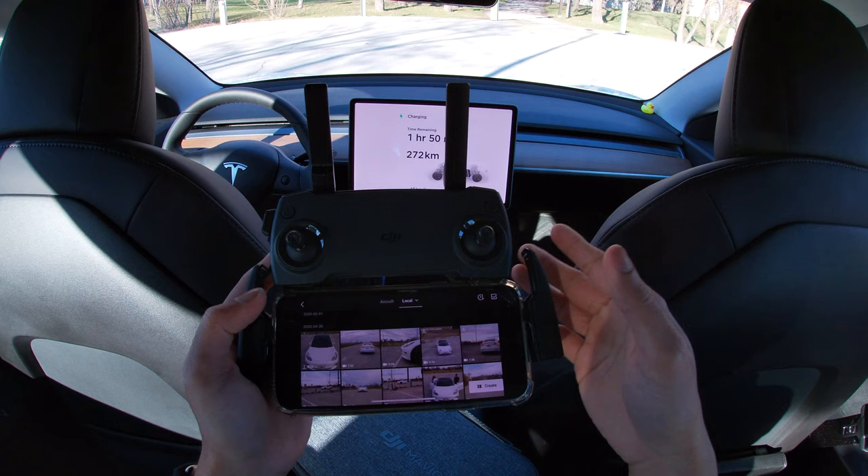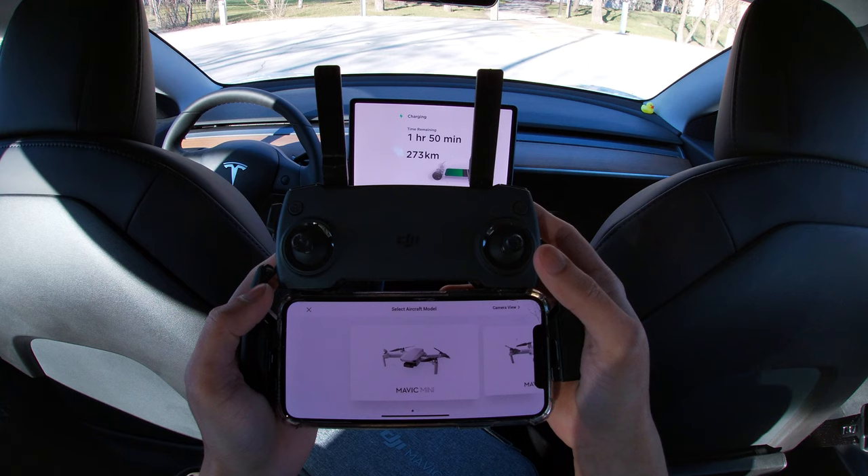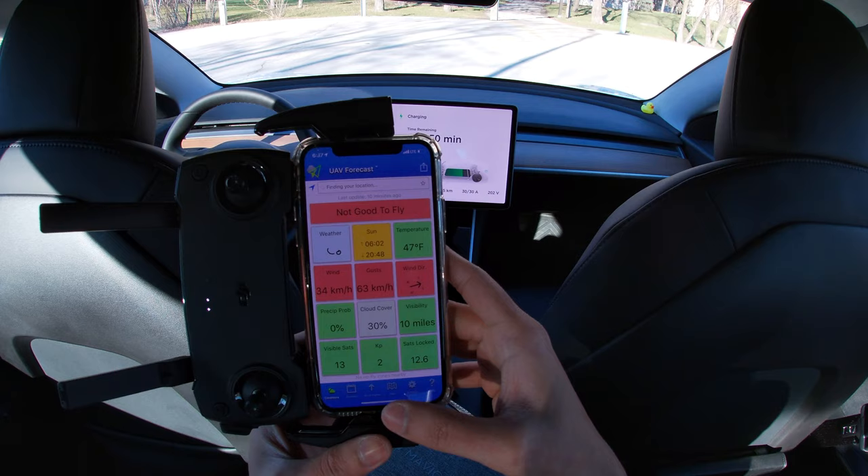You can also press albums in the app to see all footage downloaded on your phone and on your aircraft. I'll start up the controller now — you press it once and then press it again to turn it on. Before you start flying, always check the UAV Forecast app, which I downloaded from the Apple Store and is probably available on Google Play as well.